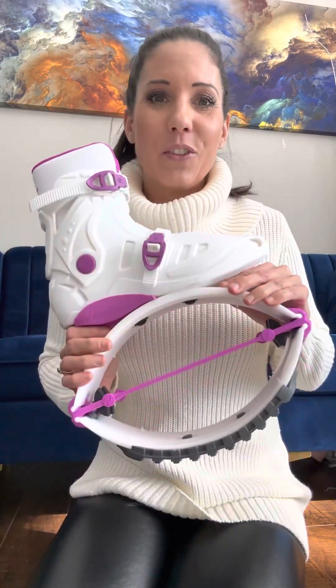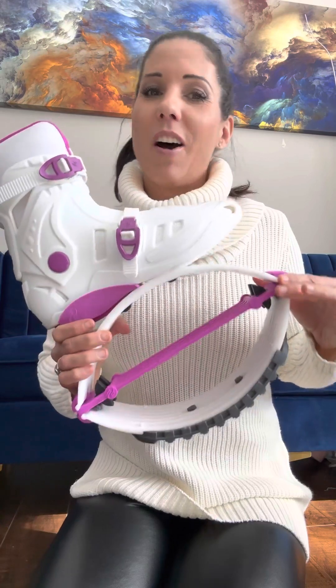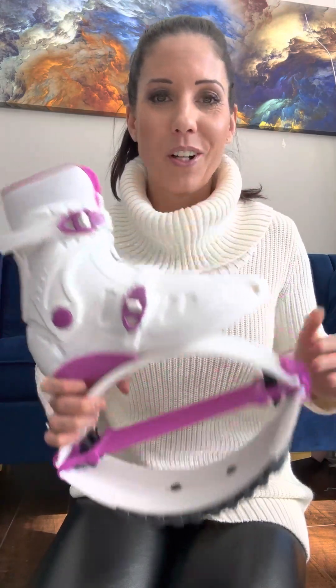If you have any questions regarding this, I'm here to assist and support you. Remember, all our spare parts are interchangeable with other brands, except the sole, because we have a brand new design for our sole. Let me know if you have any questions. This was Dorina, CEO of Fit Boots.